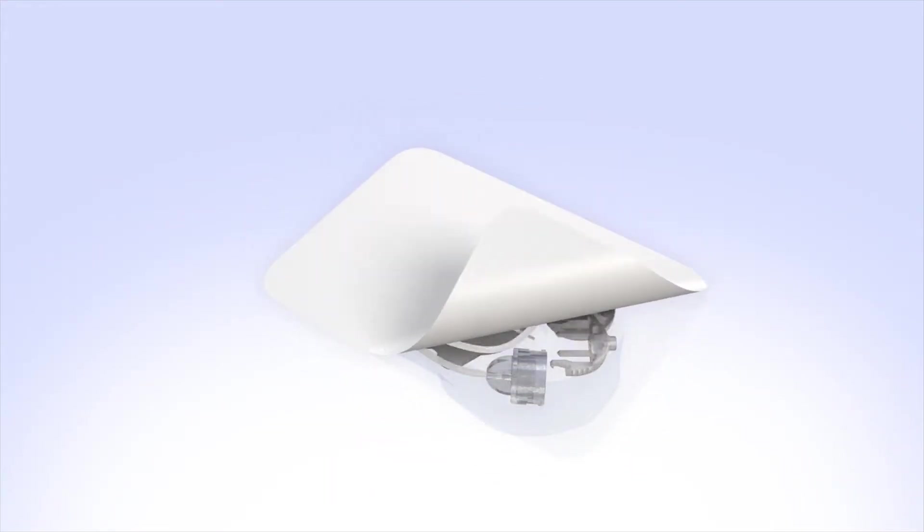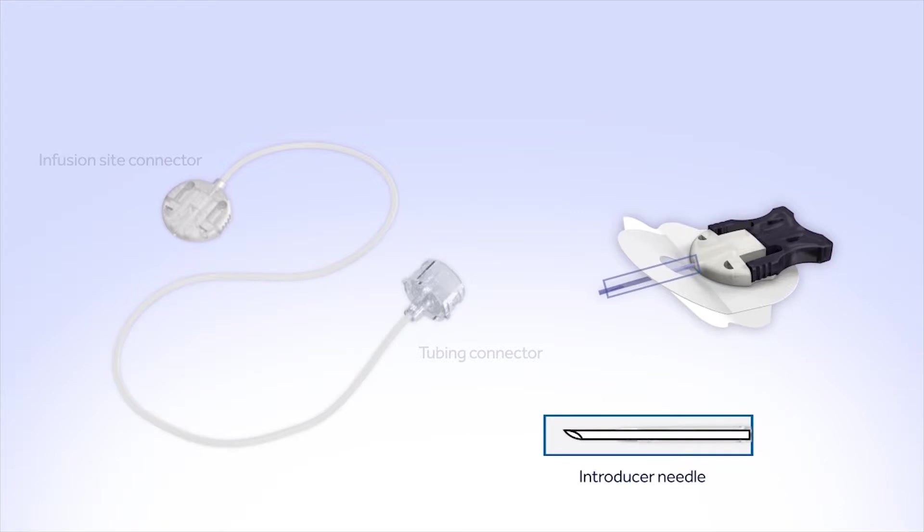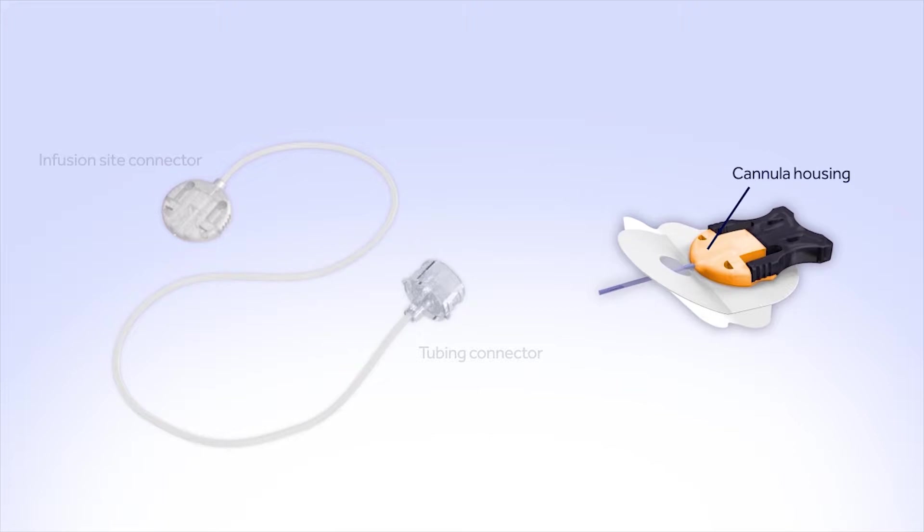Remove the infusion set from the package. The Silhouette comes in two separate pieces: a length of tubing with two connectors on either end, and the insertion piece. On one end of the tubing is the tubing connector that attaches the infusion set to the reservoir. On the other end is the infusion site connector that attaches to the insertion piece. The insertion piece includes an introducer needle used to insert the soft, thin cannula into your body — it is removed after the cannula is inserted. The cannula housing holds the cannula and insertion needle and allows you to disconnect at the infusion site. A paper backing covers the adhesive, which sticks the infusion set to your body.